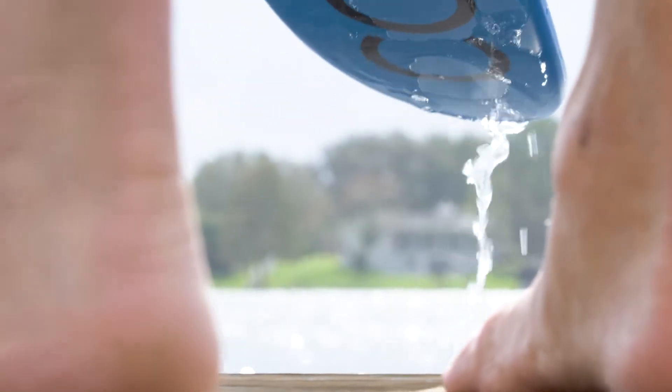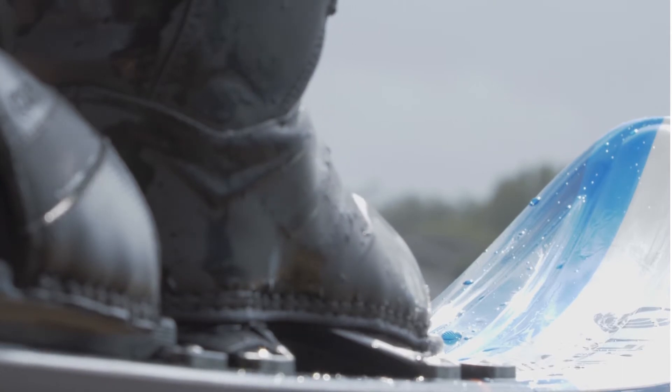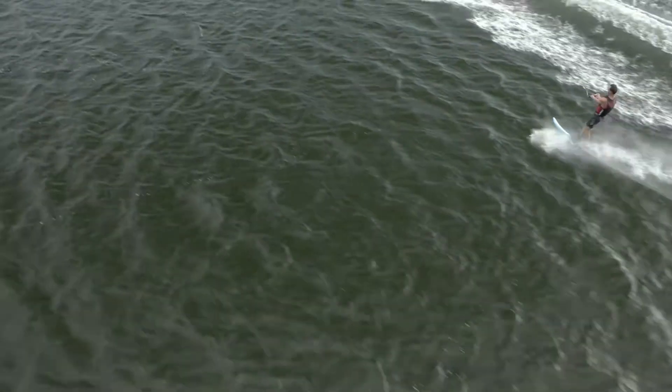Hey guys, it's Ellie Horton here with Conley Skis, and today I'm going to talk to you about our 2020 HP. This model is made right here in our Linwood, Washington factory. It's built with a fiberglass layup, which makes it super smooth and forgiving, and is perfect for intermediate skiers.